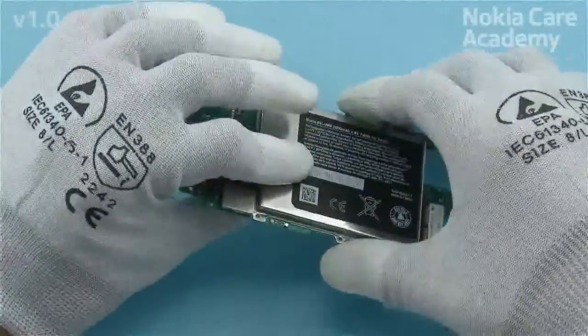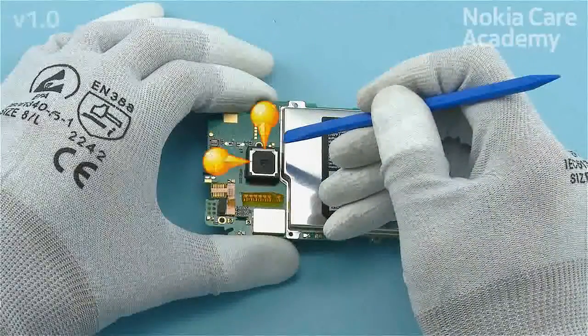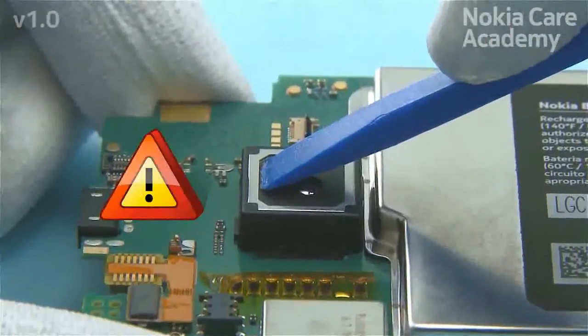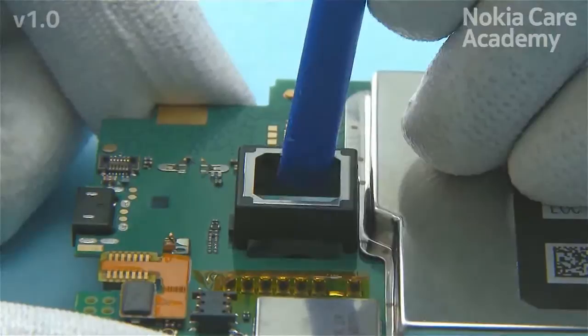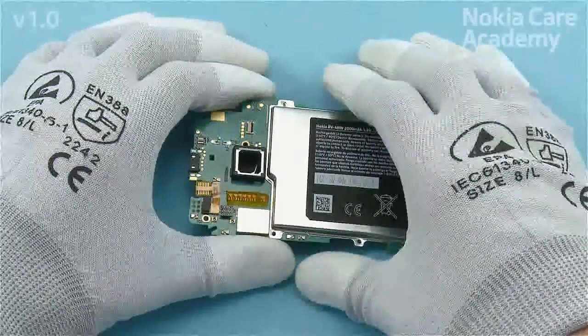Flip over the engine board and gently push the camera out of the camera boot with the SS93 from the two shown edges. Take care not to push from the center of the camera. Remove the camera.